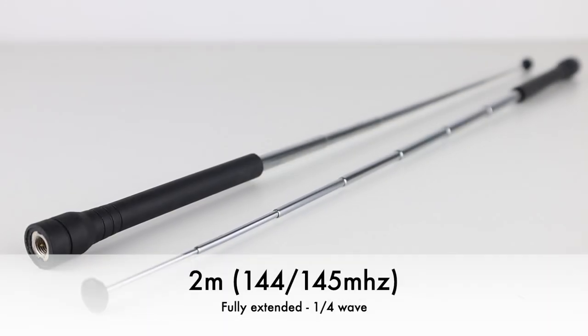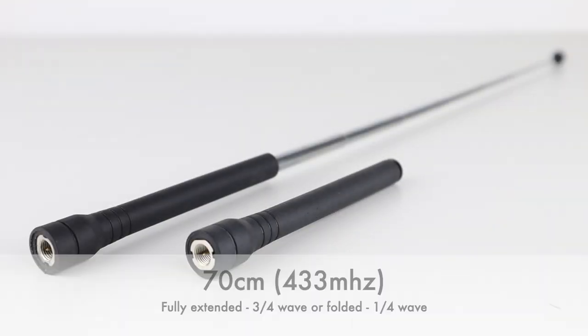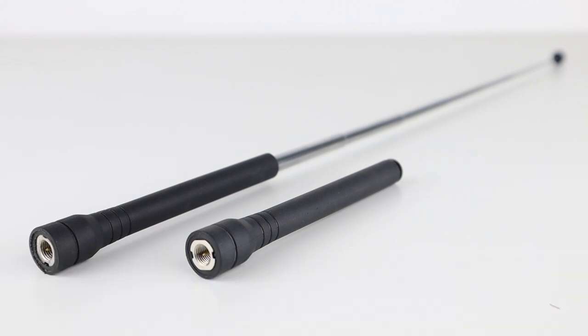For 2 meters they should be fully extended. In this position the antenna makes up a quarter wave for 2 meters. For 70 centimeters they can either be extended to create a three-quarter wave or fully folded down for a quarter wave. So basically fully extended for 2 meters always, and either extended or folded in for 70 centimeters.